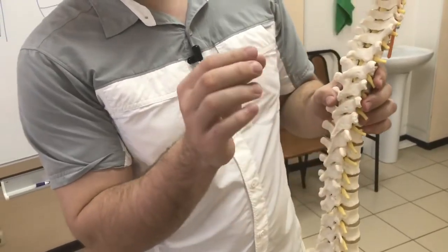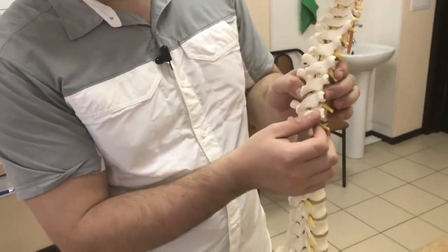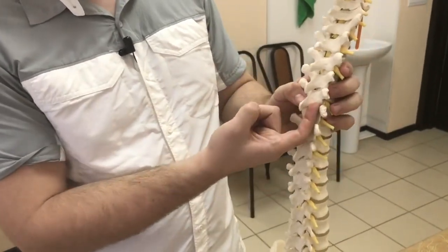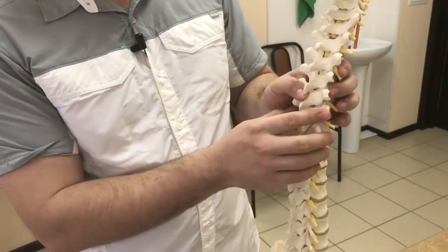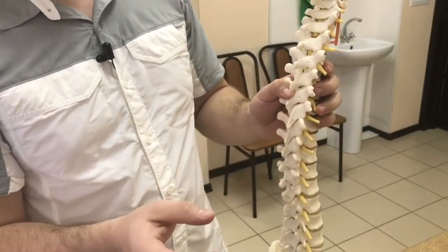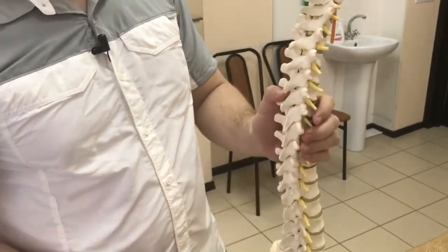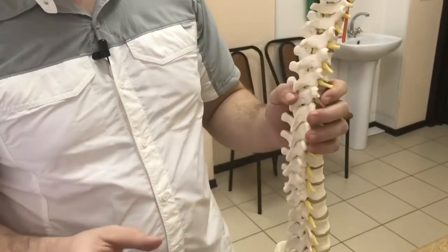The thrust must be clearly limited in range. If the movement is too big, you can tear the ligaments of the joint. If it's too small, the manipulation won't work. You have to know how much range to use for each joint and for each individual, depending on their body type.